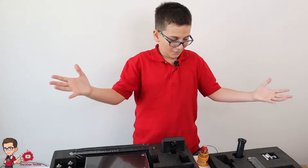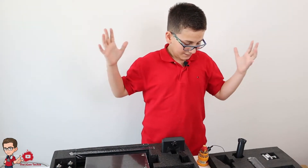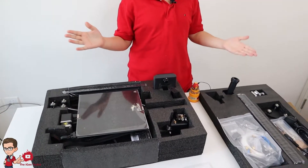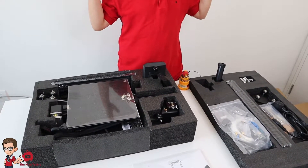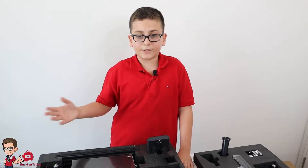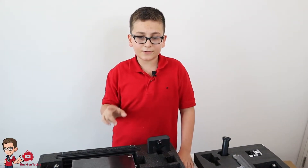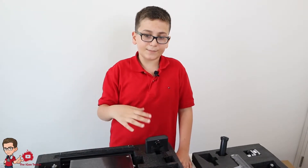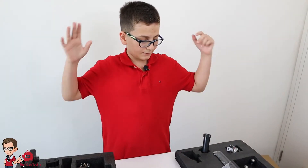I have everything out of the box. This looks very complicated — I don't know if I'm going to assemble it properly. A tip for any beginner building a 3D printer: do not tighten the screws until you're finished. Then you can make it balanced. Now let's build.